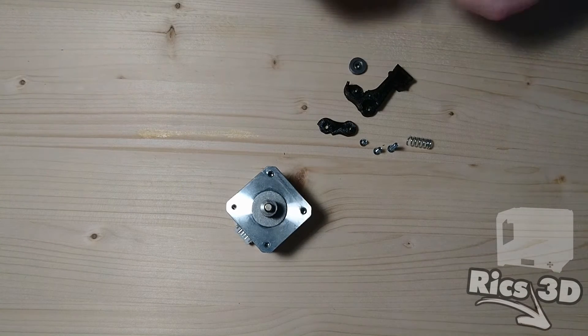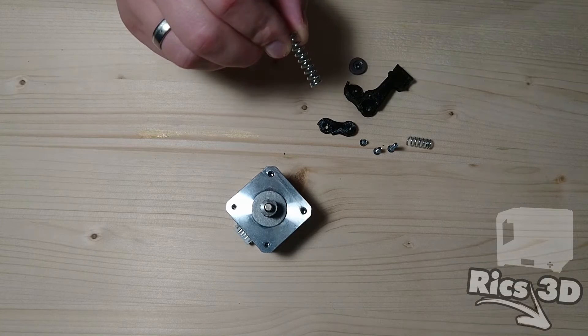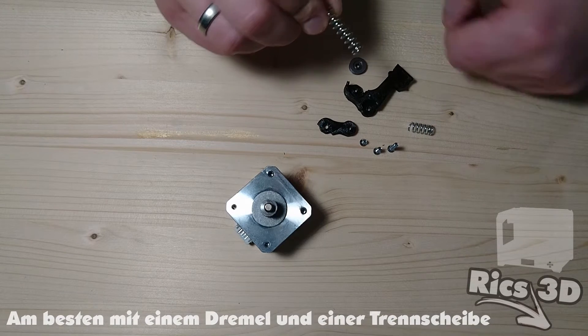Hier sind nun einmal alle Teile, die für den Zusammenbau des Brackets benötigt werden, unter anderem auch die Feder. Diese besagte Feder muss einmal halbiert werden und so erhält man dann zwei 15 mm lange Federn.